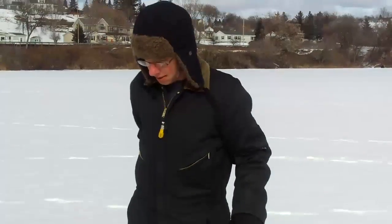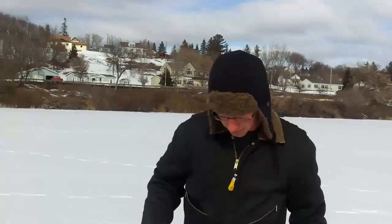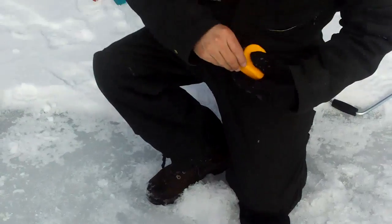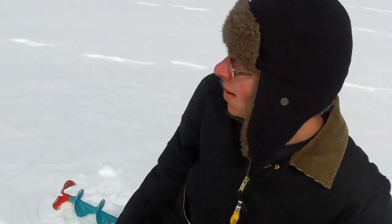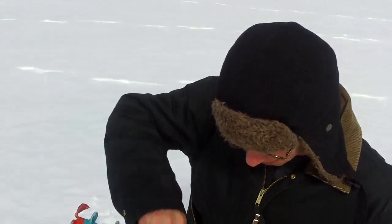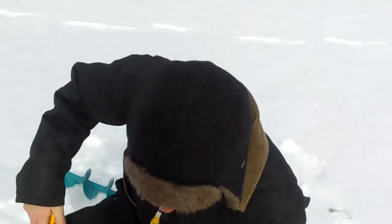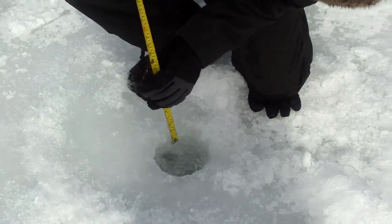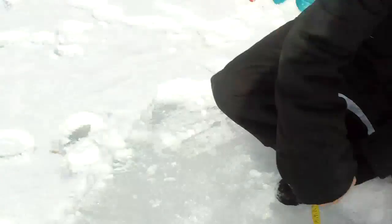Just so there's no doubt, I'm going to measure the thickness of this ice here. 17 inches of ice right there in 31 seconds — this Nils is pretty awesome, I gotta say. Thanks for watching the video, Skinny Trucker out.